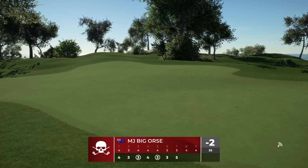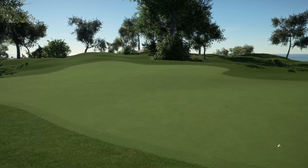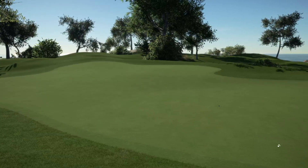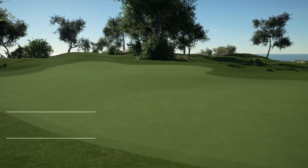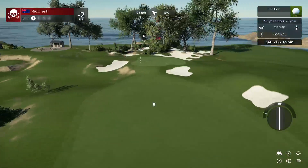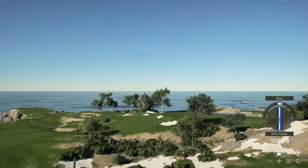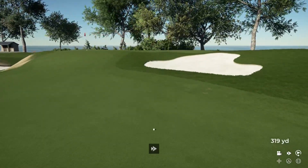Nice. Two under par for the day. I'm more of a PGA slash NBA fan — I like them a lot. Do you watch PGA much? All right, we've got a par four on this one. Oh, that was a fine swing.